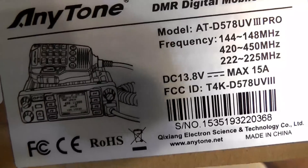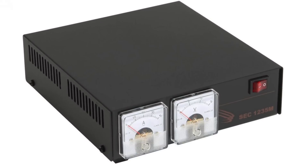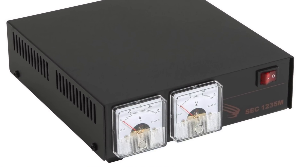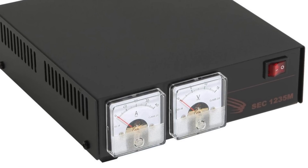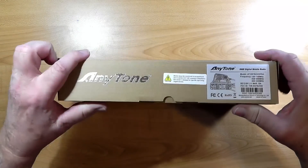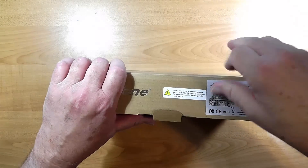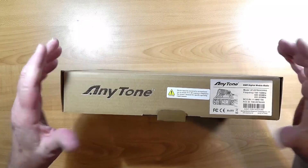It takes up to 15 amps. As far as the power supply would be concerned, the SAMLEX that we bought for the standard reference station power supply would work just fine. You wouldn't normally use this the same time you're using your HF radio, but you might. The SAMLEX can handle this in-transmit while the radio is in-receive, or the radio in-transmit while this radio is in-receive.